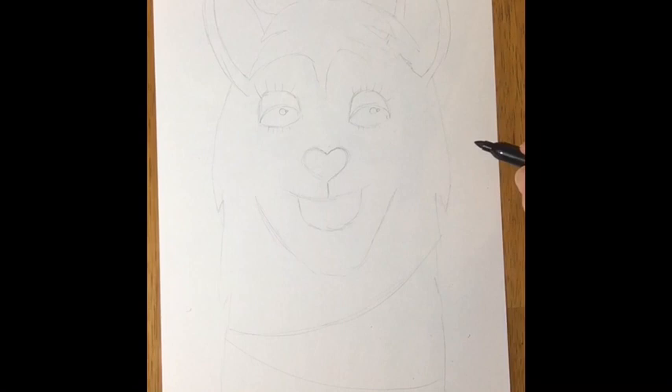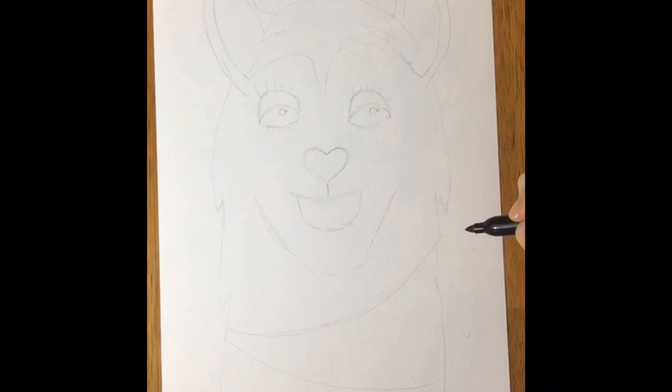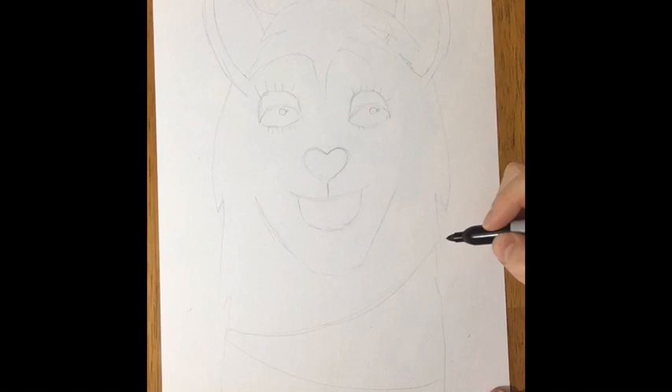All right friends, it's llama time! We're going to do this llama and you get to think ahead about how you want to accessorize your llama. I drew mine in pencil — I cheated a little bit — but this whole YouTube thing takes me a long time. If you want to draw in pencil while I'm drawing in marker, that's what I'd recommend. If you don't have a Sharpie to trace over your pencil lines, a black crayon will work.